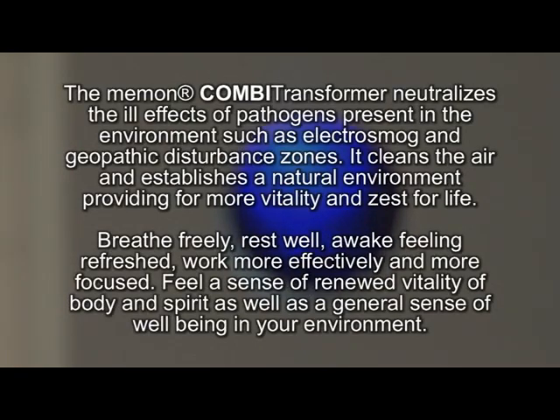The Memon Combi Transformer neutralizes the ill effects of pathogens present in the environment, such as electrosmog and geopathic disturbance zones. It cleans the air and establishes a natural environment, providing for more vitality and zest for life.